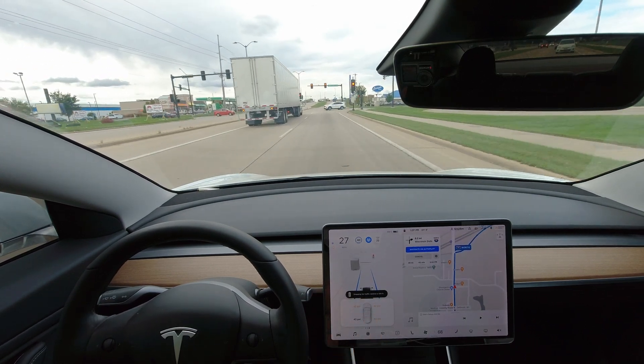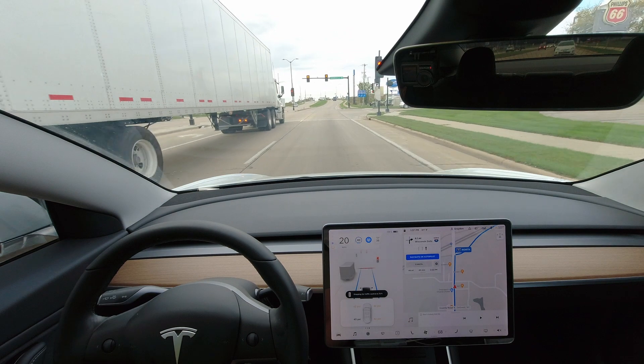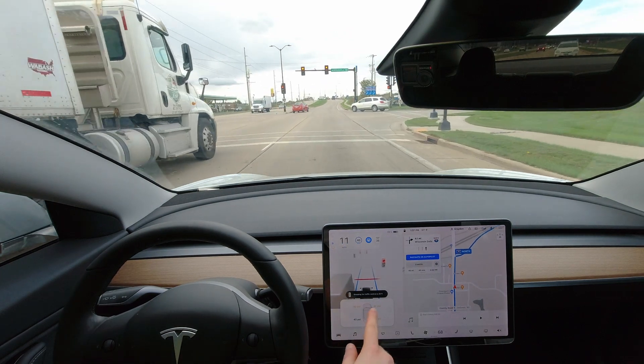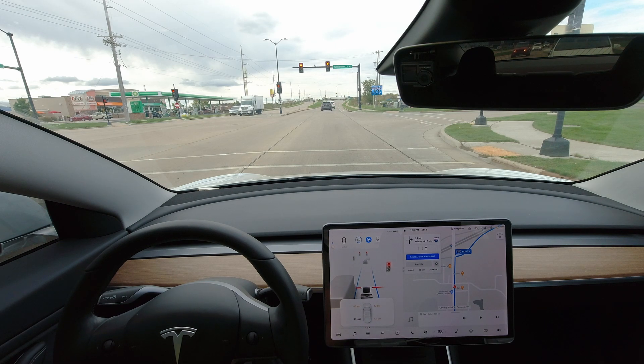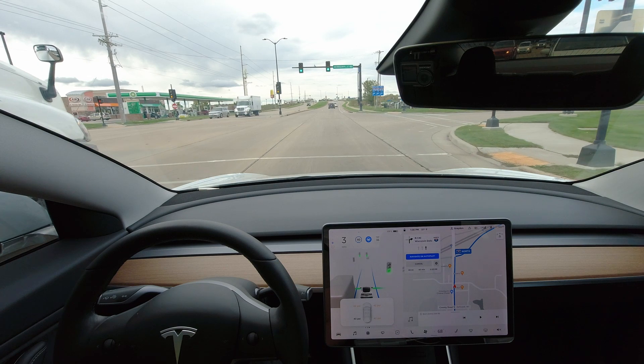Oh, that was really fast — it's already calibrating. I imagine once I do a little bit more driving, these numbers will go up as the heat increases and whatnot.